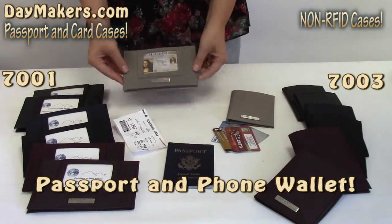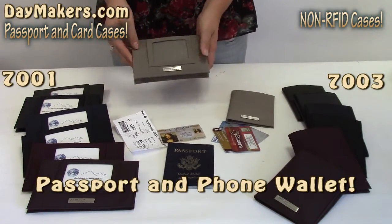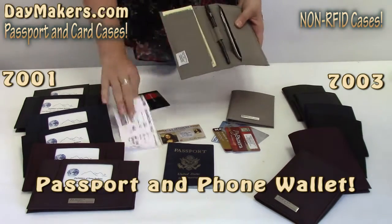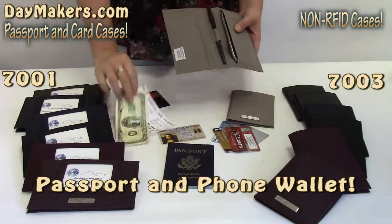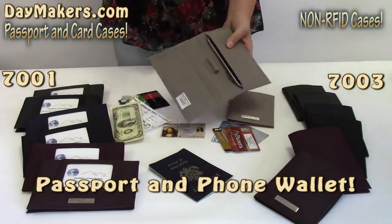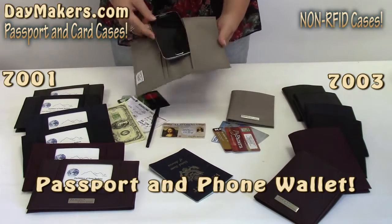Second is our deluxe passport and phone case. This one has a clear pocket for ID, 4 card slots, an open money or boarding pass slot, a secure passport slot, a pen loop, and another slot for a phone — Galaxy S4 shown.